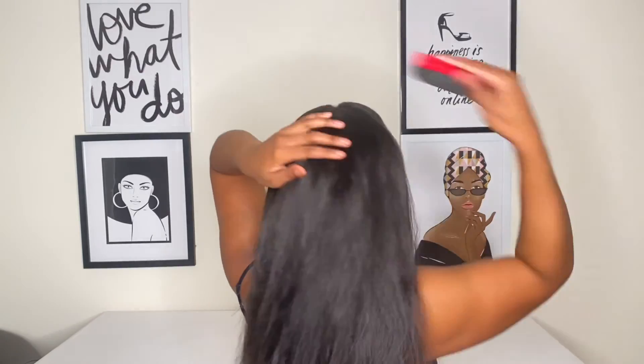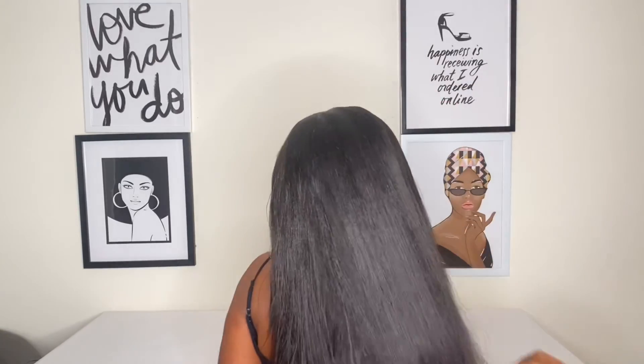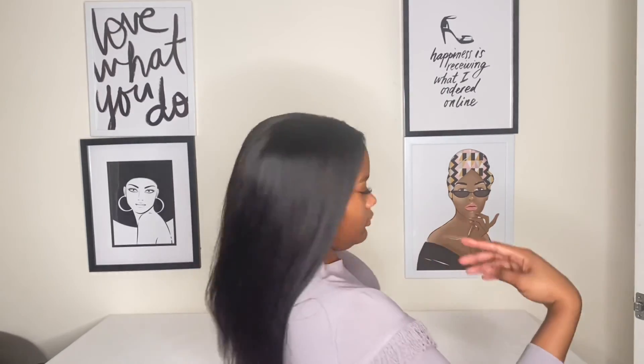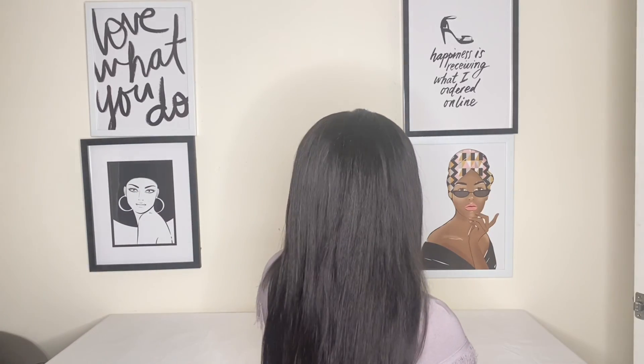My boyfriend doesn't like when I wear weave, but he actually liked this hairstyle on me — though he was still like, 'why don't you just wear your natural hair?' And I was like, because I like weave, get out my face! I really do like this wig and I think it looks so natural and blends in perfectly with my hair. I went to go straighten my hair and I really like the straightened look as well. I hope you all enjoyed this video and I will catch you all next time.